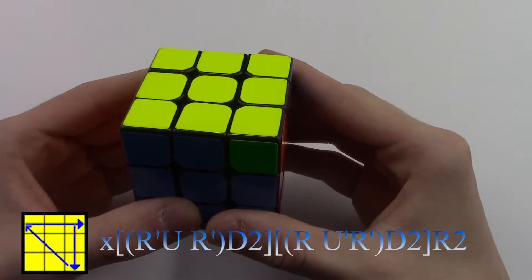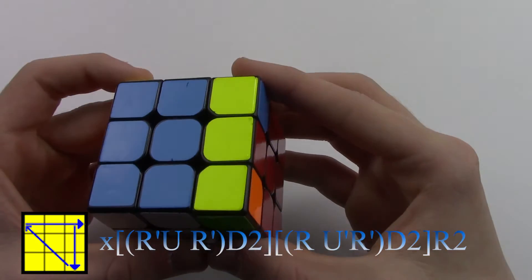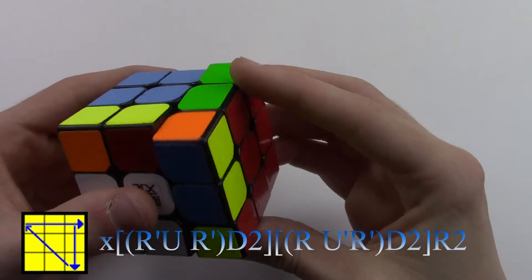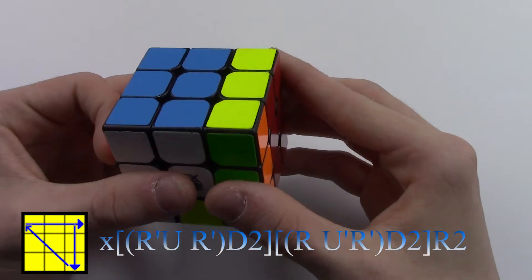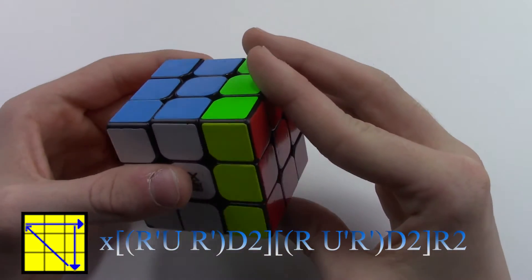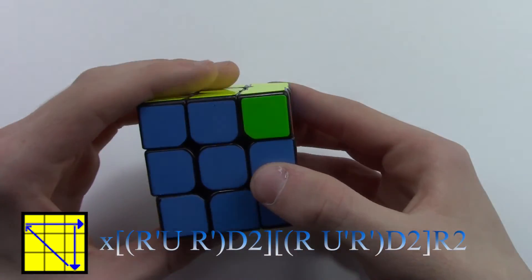Alright, so this case goes: X, R', U, R', D2, R, U', R', D2, R2. And now I'm going to do it at regular speed.